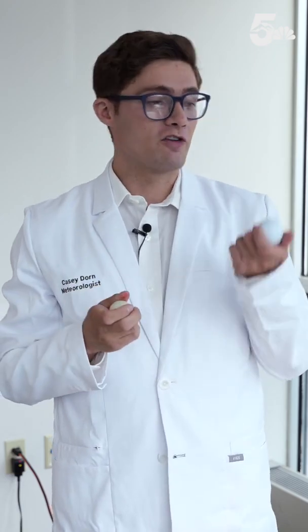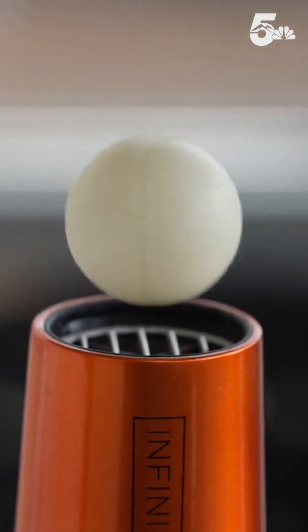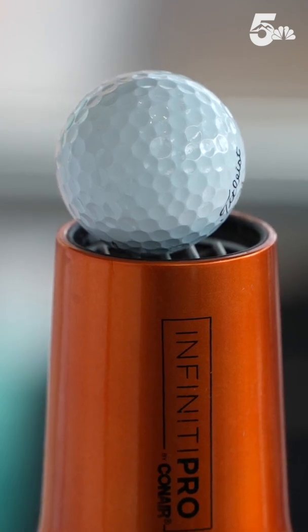For part two, you're going to grab your ping pong and golf balls and your hair dryer. Notice that the golf ball is much heavier than the ping pong ball, even though they are almost the same size. Grab your hair dryer and turn it on to its lowest settings and put the ping pong ball above it. Now we're going to do the same thing with the golf ball. As you can see, at least in this example, the updraft speed of this hair dryer is not strong enough to lift up the golf ball.